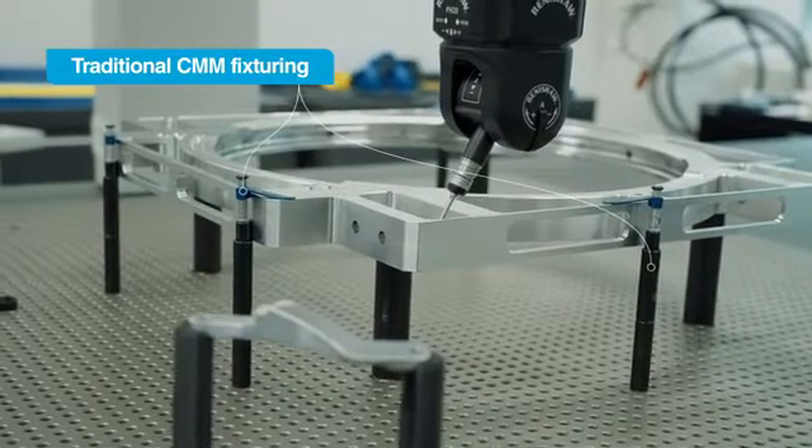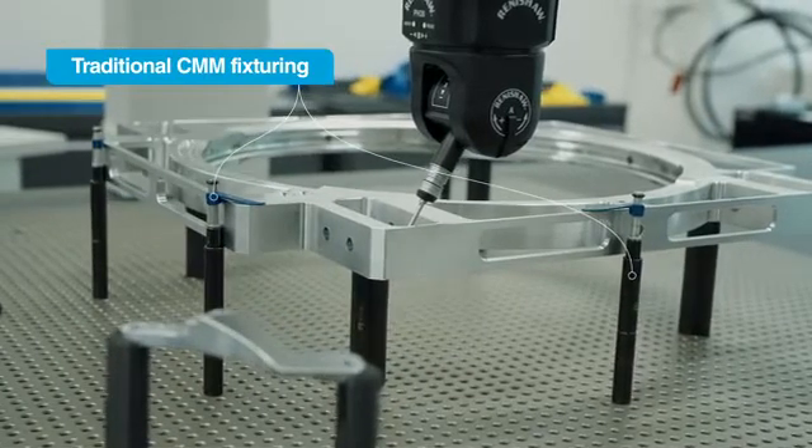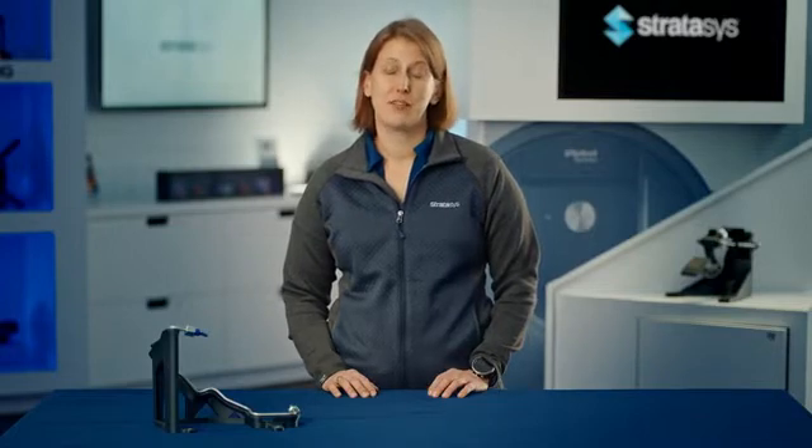In many cases, a combination of clamps, V-blocks, and surface plates are used to fixture the parts that have to be measured. The problem is that these tools have to be set up for every part being measured — it's sort of a one-size-fits-all scenario. Depending on the part's geometry, the fixturing is not always optimal and it takes time to set up and take down again.